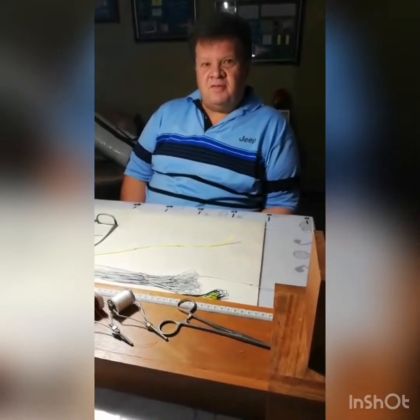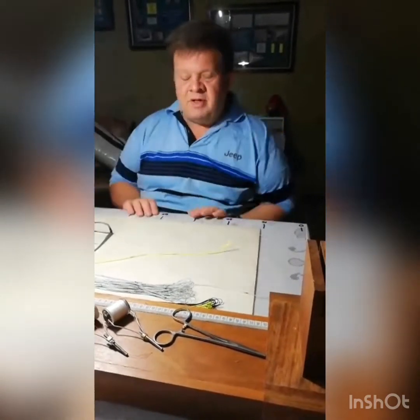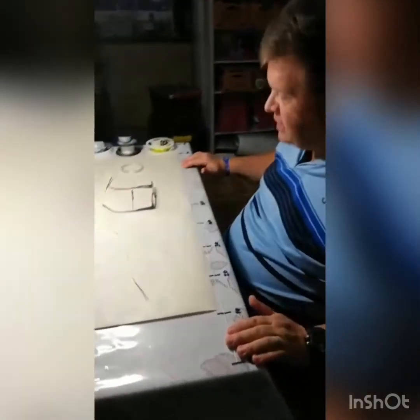Hi, I'm going to do a three-part video on wind-on leaders and the specific method I'm going to be using is the Aussie Plait. We start off firstly by doing the sleeve. Part one is going to cover the sleeve.